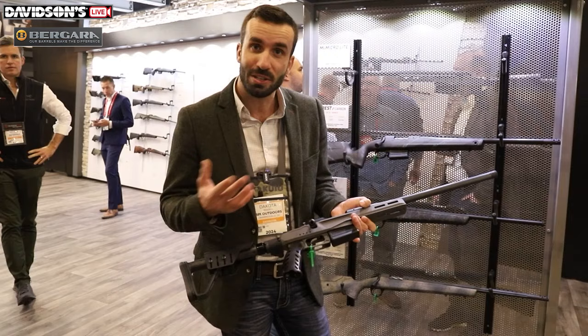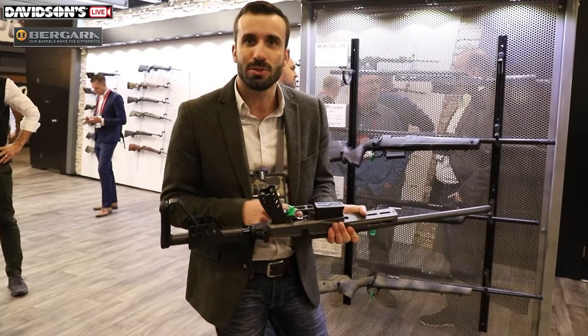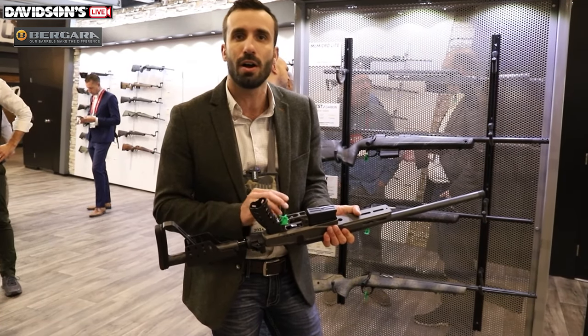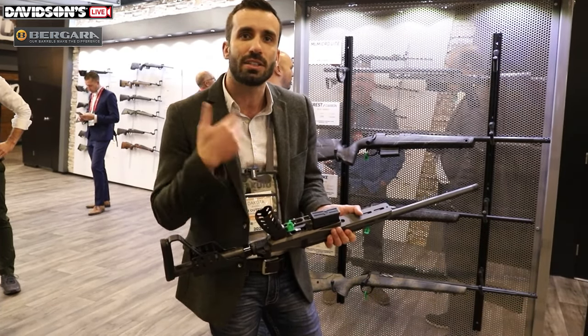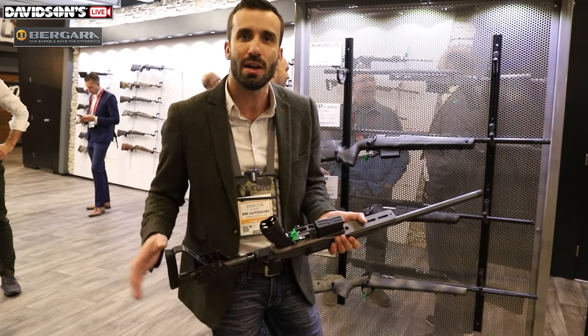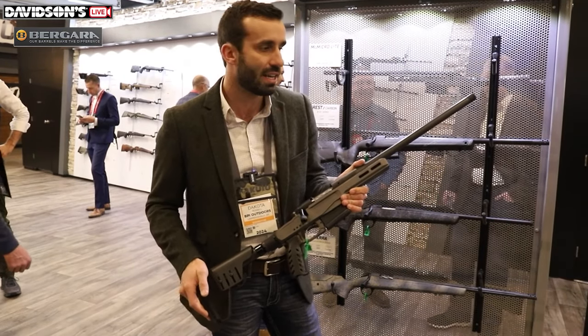Trigger Tech triggers are a highly renowned trigger — externally adjustable, so you don't need a gunsmith to adjust the trigger pull weight. The trigger pull weight goes from about a pound and a half up to about three pounds. You just use an Allen key, go straight through the trigger guard, and it's got positive clicks — each click up or down is about two ounces in weight adjustment. The rifle retails at $2,999.